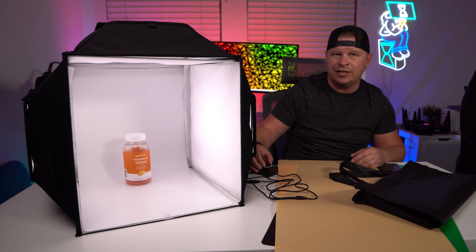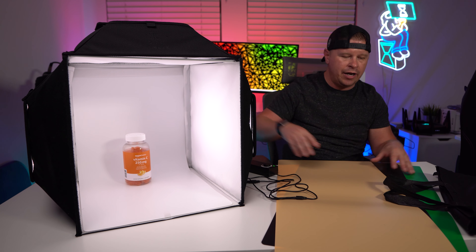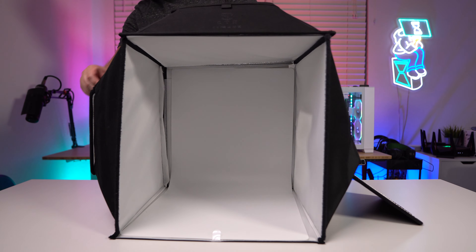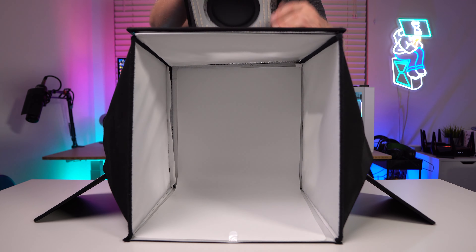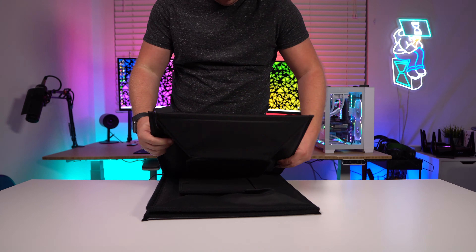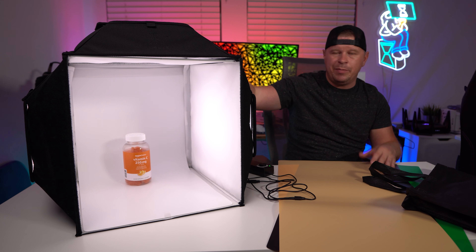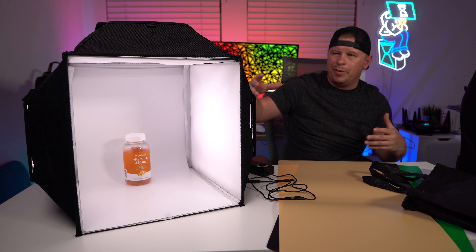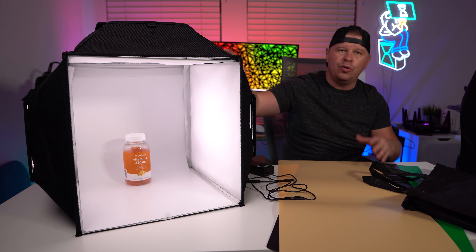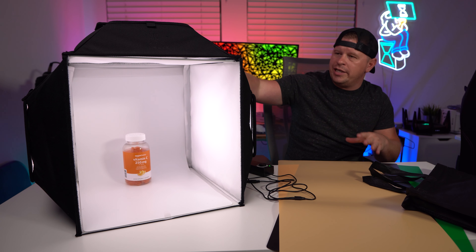There are a total of four inserts in different colors. I have the white one in there and then three other ones. One thing that's really great is that it completely breaks down — it comes with a bag you can carry it in, which means it's out of the way. If you're a jewelry maker, you might not have a whole setup to shoot your products. You can set this up on a table, on the ground, or even in your kitchen. It's super easy and portable.